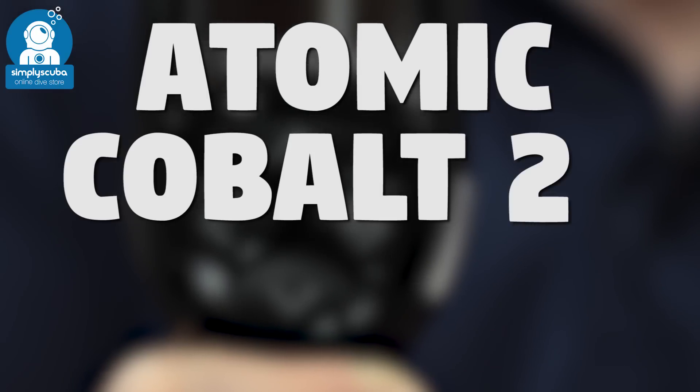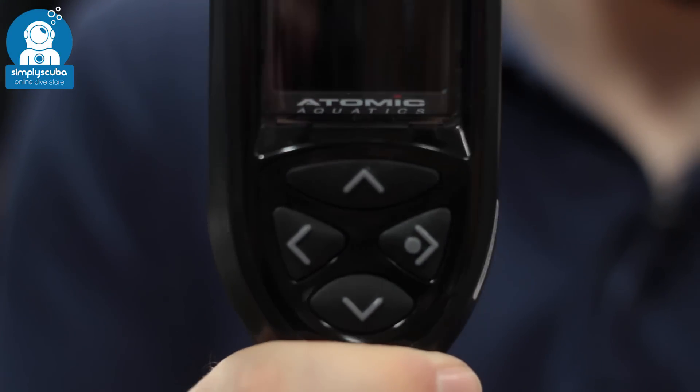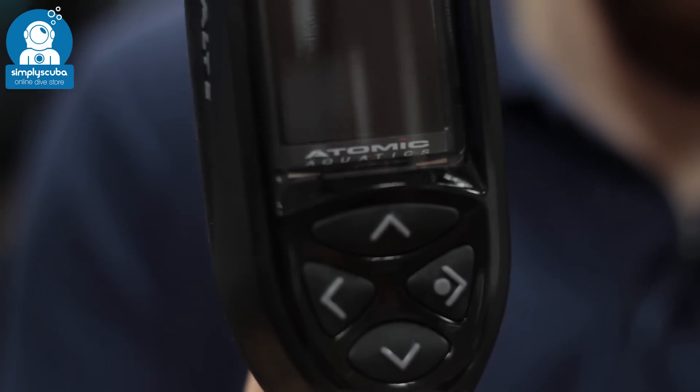The Atomic Cobalt II dive computer is an air integrated computer, so it attaches to a high pressure hose supplying all of your information — from your decompression to your air supply — all on one colour screen. The four-button user interface is very intuitive and it's very easy to use.